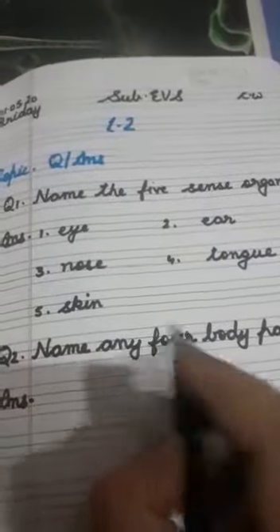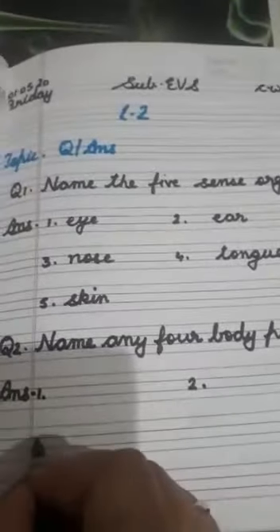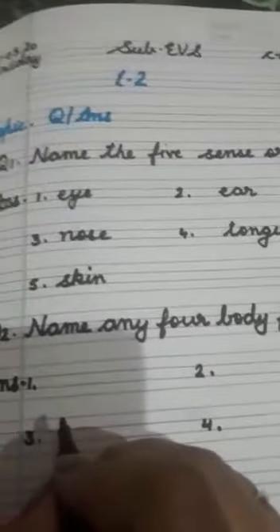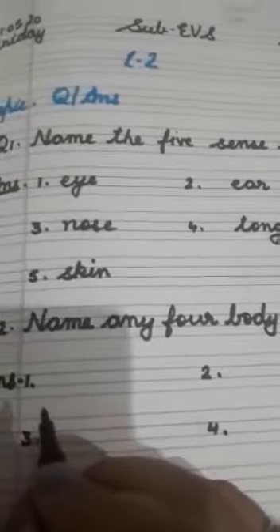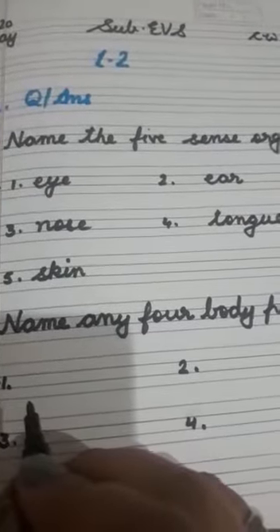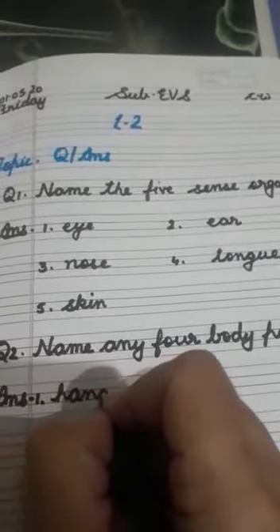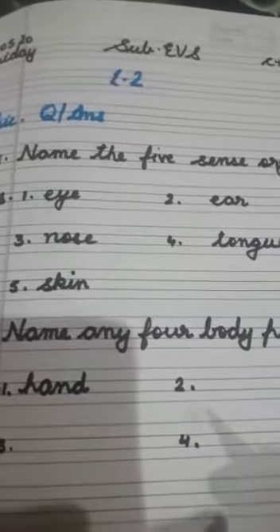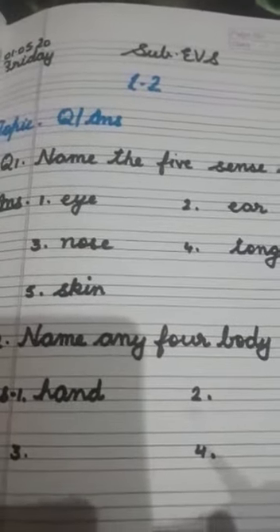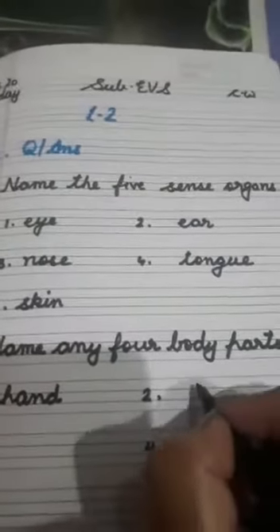Put numbers here — how many body parts do we have to write? Four. Put the numbers: number one, number two, number three, and number four. Who will give me the answer? Yes, tell me any body part. The first is hand — very good!